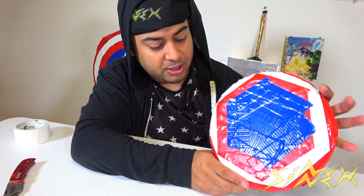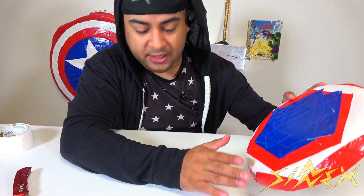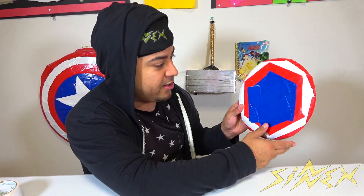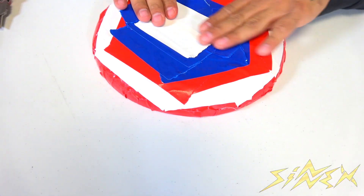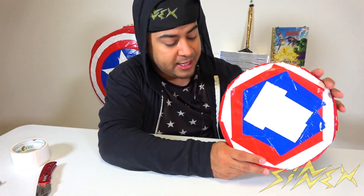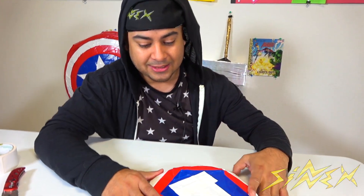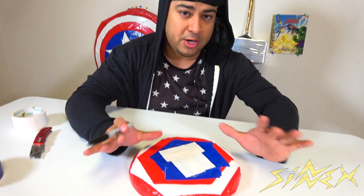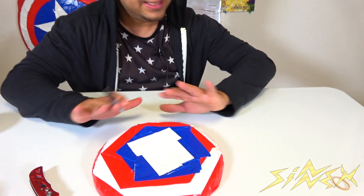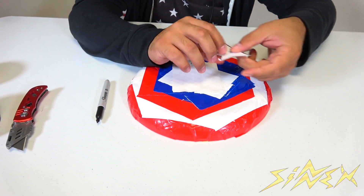The fourth layer, the blue layer, has been taped on and it's starting to look a bit better. The final layer is the white star. As you can already see, it's looking a little like Captain America's shield — the colors are there, we're just missing the cuts. Once we do those cuts, this is going to look really nice. All the layers are now on and completely cover the frisbee. Now take a sharpie and start tracing where you're going to cut. We printed out a perfect star and we're just going to trace over it for a better result.